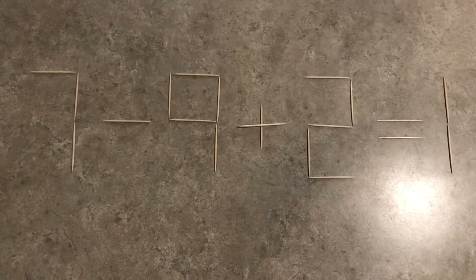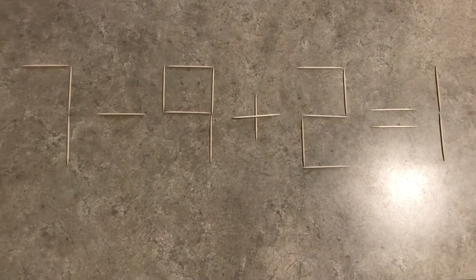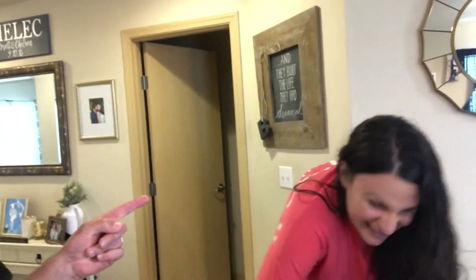This is where you want to pause the video if you do not want the answer given to you. Here we go. Can you get it? Let's find out.